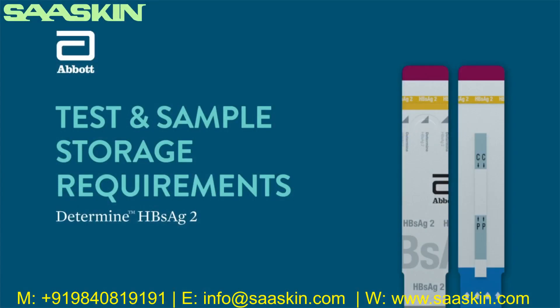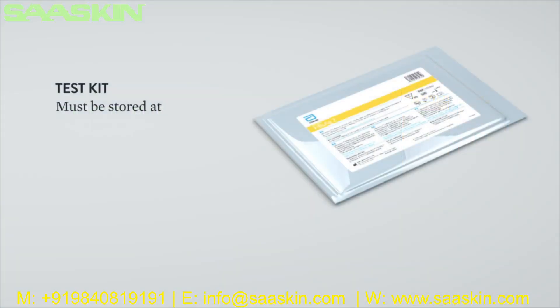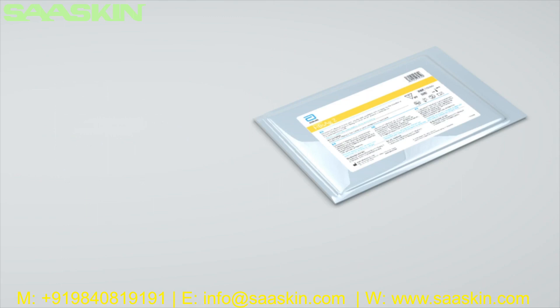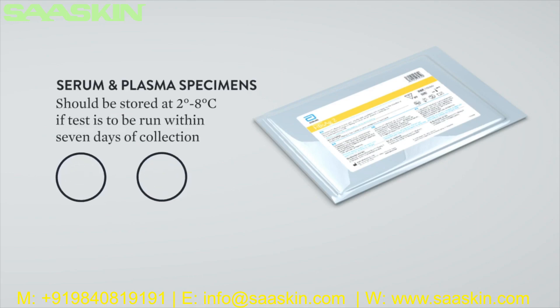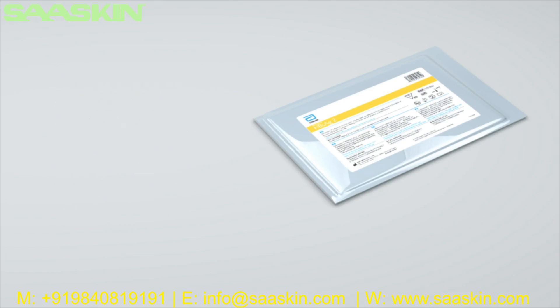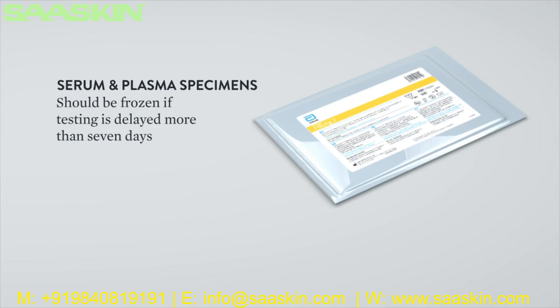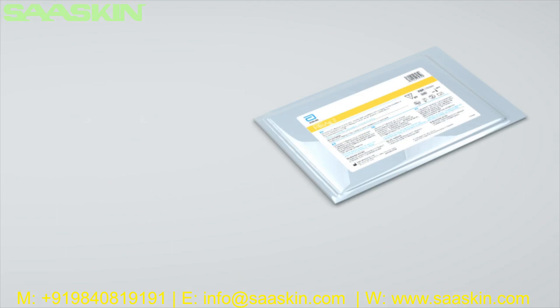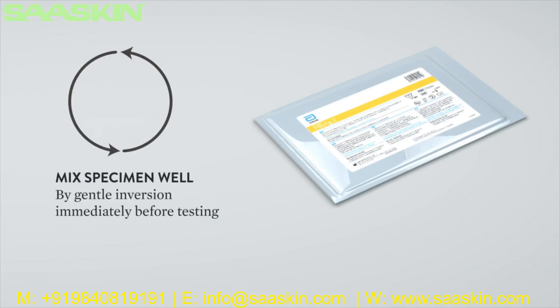Test and sample storage requirements: The test cards in the aluminum Ziploc pouch containing desiccant must be stored at 2 to 30 degrees Celsius (36 to 86 degrees Fahrenheit) until expiration date. Serum and plasma specimens should be stored at 2 to 8 degrees Celsius if the test is to be run within 7 days of collection. If testing is delayed more than 7 days, the specimen should be frozen at negative 20 degrees Celsius or colder. Mix specimen well by gentle inversion of the tube immediately before testing.